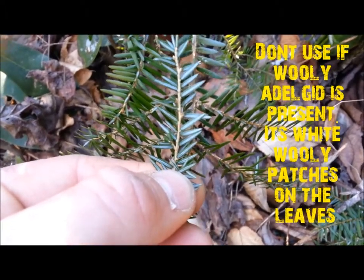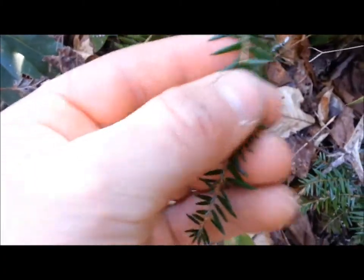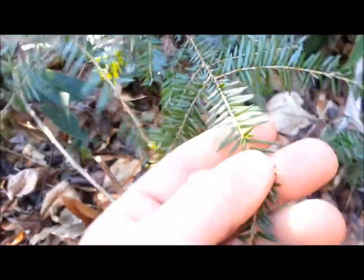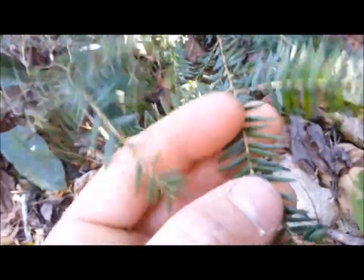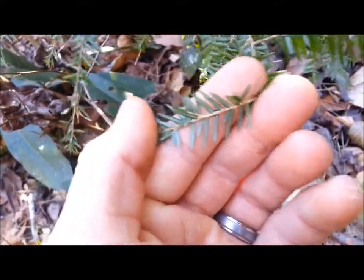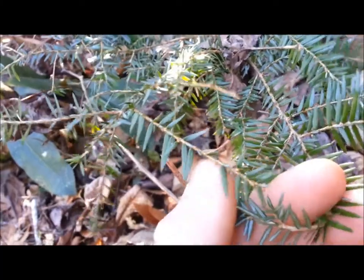This tea is similar to pine needle tea — it's rich in vitamin C. You can use this inner bark in emergency situations to make a flour; it's not delicious, you add it with other flour. But this is one of your teas in the wintertime that'll give you some nutrition, some energy, and that is eastern hemlock.